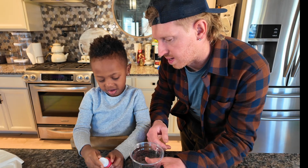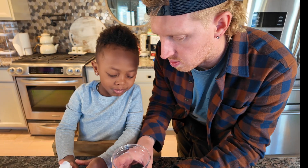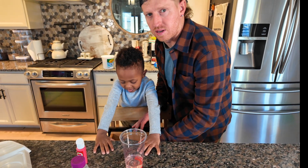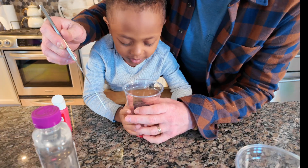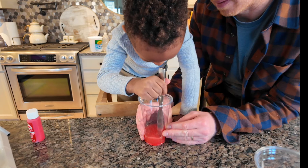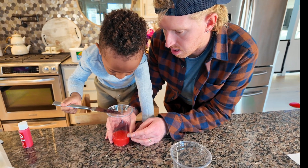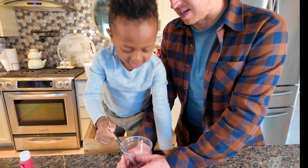Now we're going to show you guys what magma looks like before it comes out. Are you ready? Just squirt a little bit in there — perfect, good job! We're making our magma red — very red. I've seen a lot of magma in my days and that looks pretty magma-like. It looks like when you paint pictures and rinse your paintbrush off in a cup.